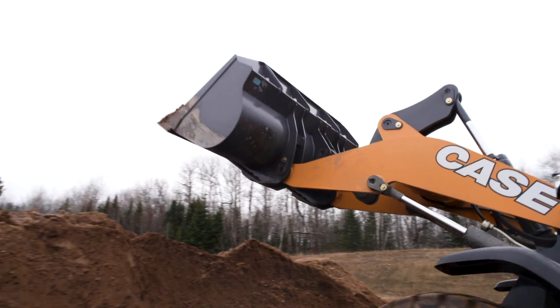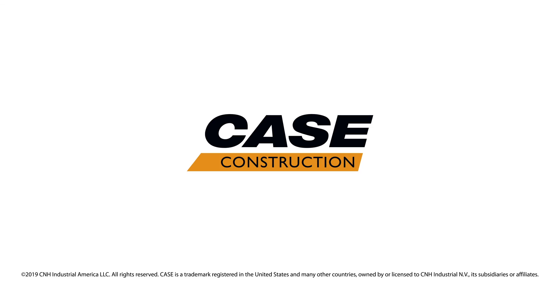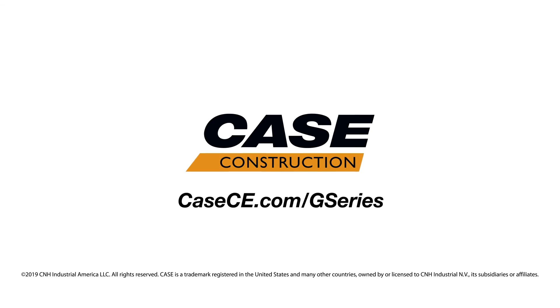I encourage you to experience this cab for yourself. For more information on the G-Series wheel loaders or the rest of our Case Construction lineup, please visit a Case dealer or casece.com.